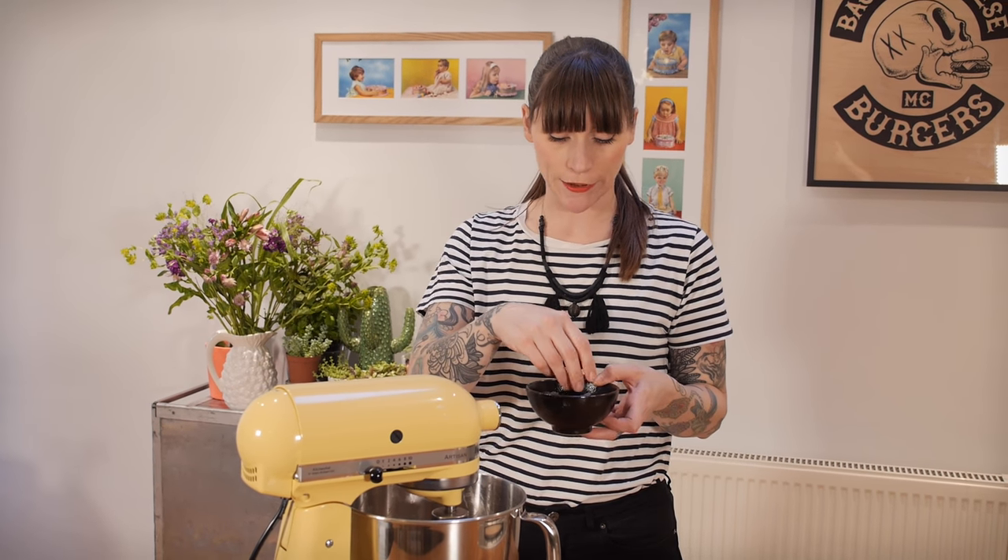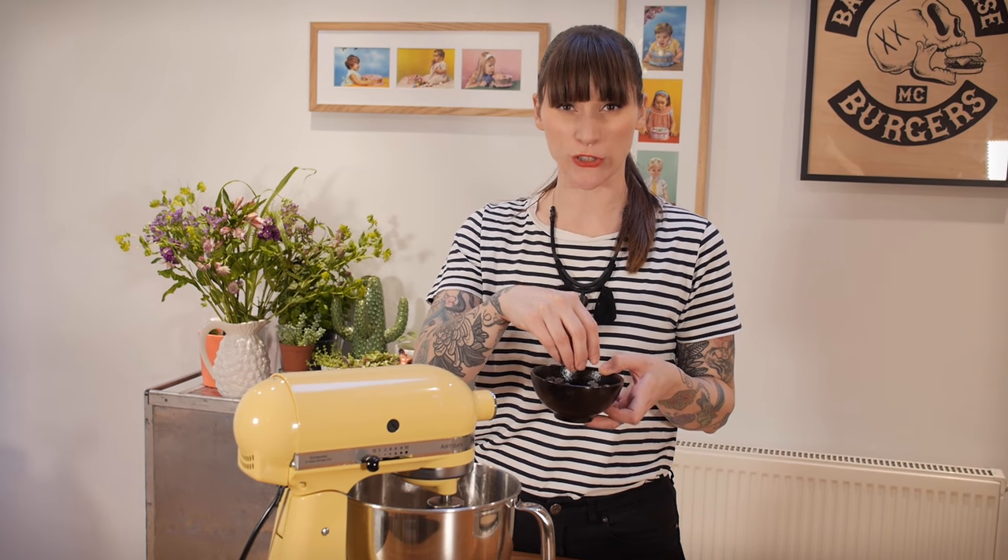Now that it's all come together, I'm going to add the last ingredient: a hundred grams of chocolate chips. I'm using 50% cocoa solids so that it's not too bitter, but you can use any chocolate chips you like.